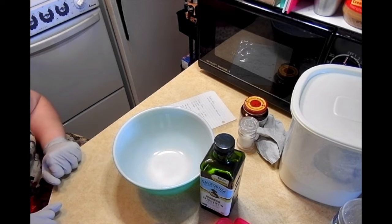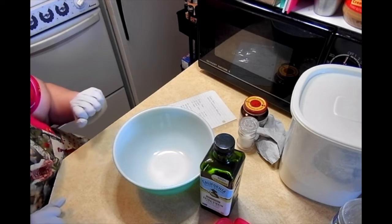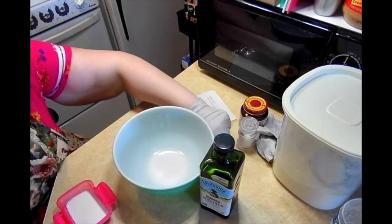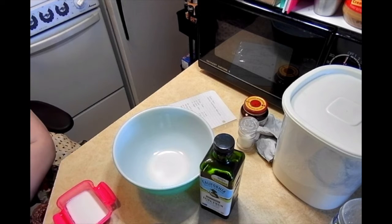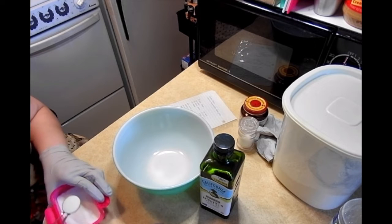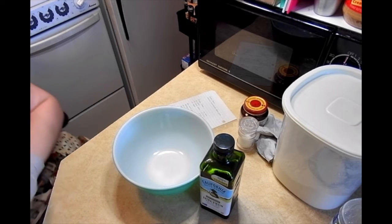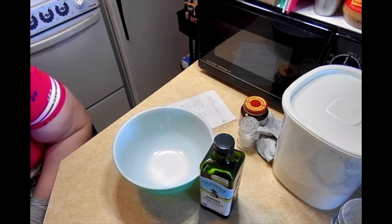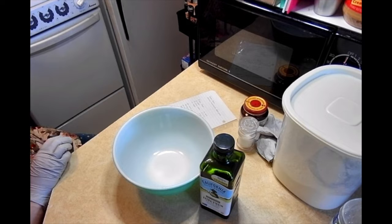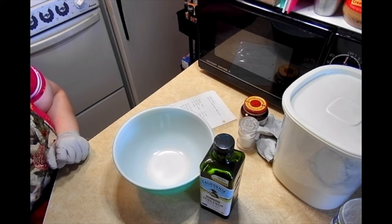We're going to start with the simplest version of this — it's straightforward, it's written down. First, preheat the oven. Next, we are going to dissolve one teaspoon of sugar into some hot water. Got to have something to give the yeast, because they like to have their little yeasty purties.